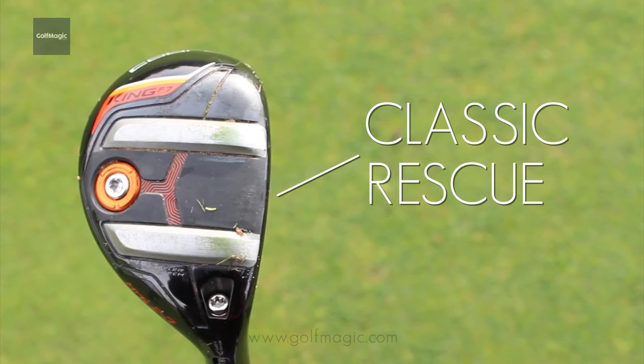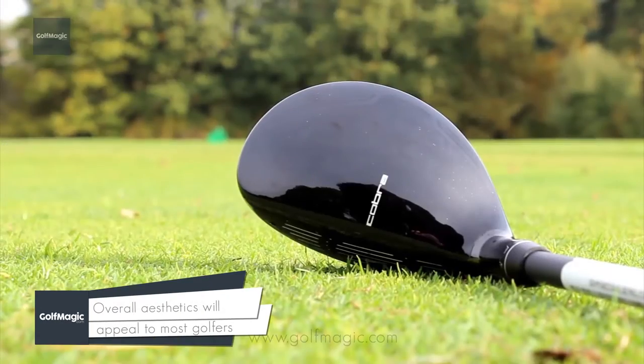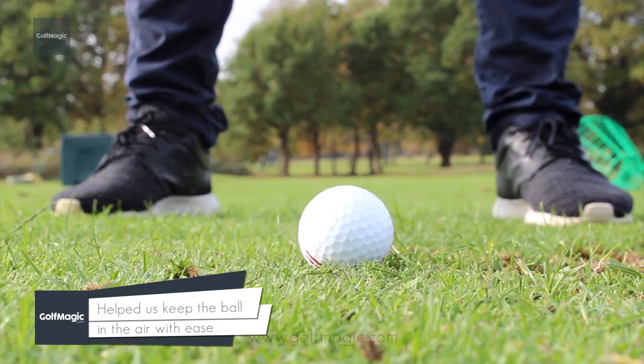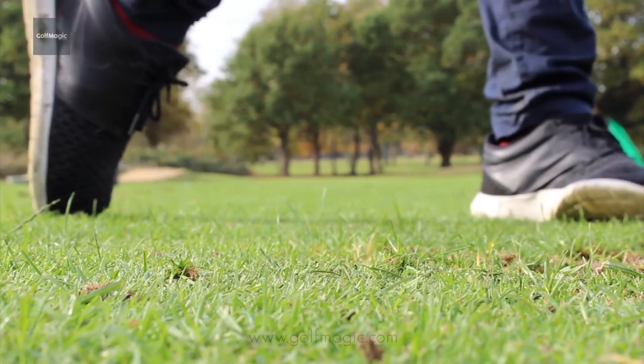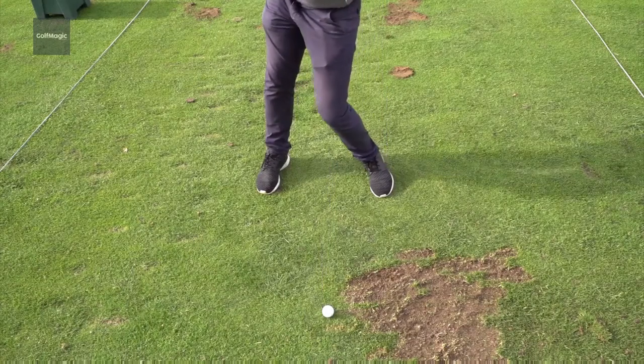From the top, this club looks like a classic rescue, and the overall aesthetic will appeal to most golfers. A fixed back 13g weight increases MOI and helps get the ball in the air with ease, no matter the lie. Like the F7 drivers, the hybrid has a huge amount of forgiveness, which is a massive plus for a hybrid.